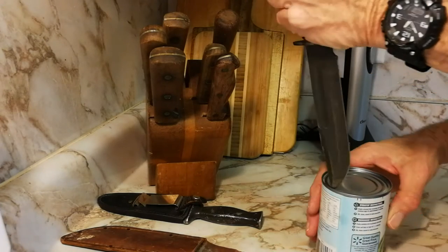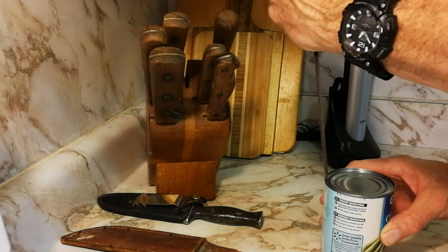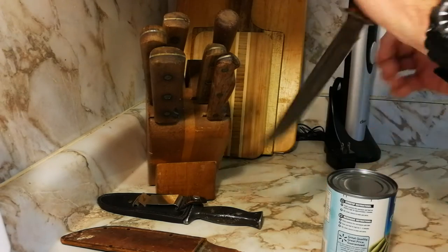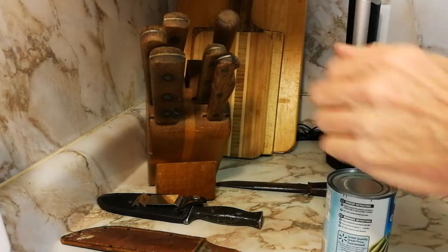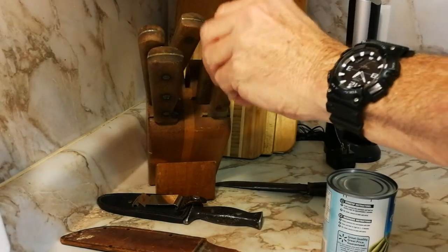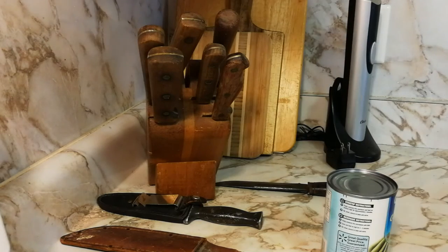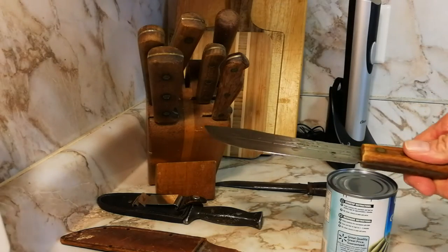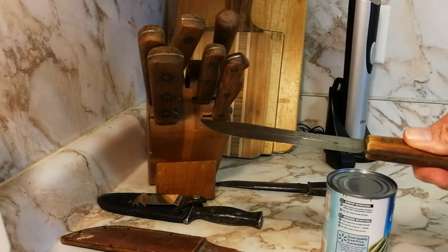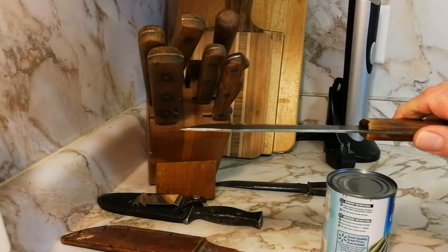You have to angle it, otherwise you'll tip the can over. You can use one of your regular kitchen knives. This Old Hickory butcher knife is good — you need a thick-bladed knife, otherwise it's not going to work right.